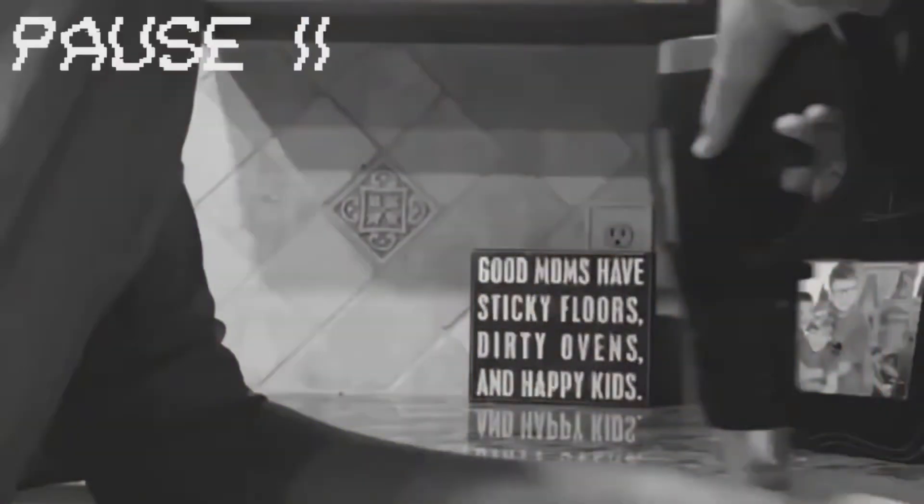Hello everybody and welcome to episode 3 of Making My Mando Armor. Today I'll be painting it and shaping my armor.